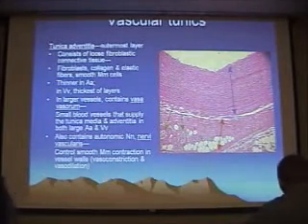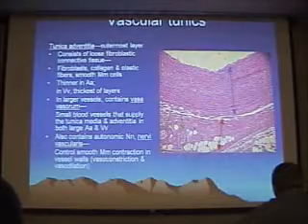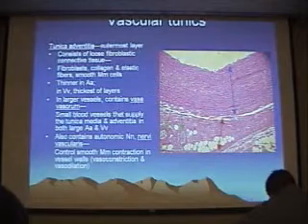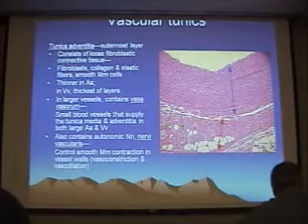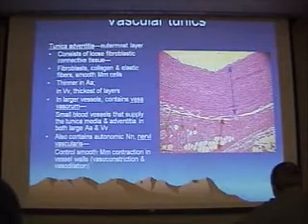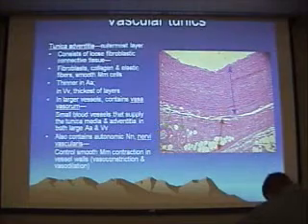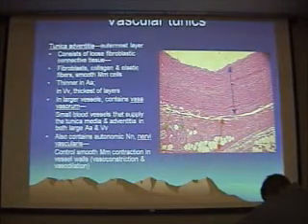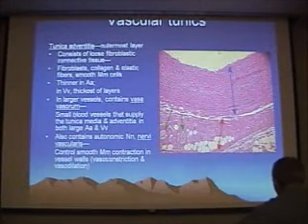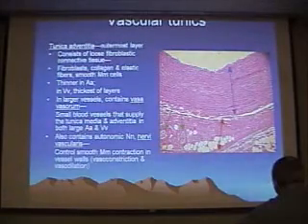In some vessels, like elastic vessels, that tunica can be just shot full of elastic fibers and then it will take on a somewhat grainy, rather different appearance. In these larger vessels, you can also have small vessels within the tunica adventitia itself — here we have some blood vessels which supply the muscle of the media. You can also sometimes see small nerves, the nervi vasorum, which control vasomotion.